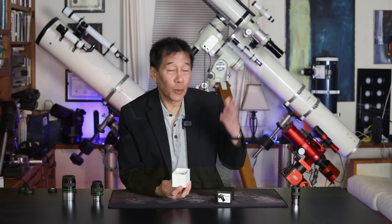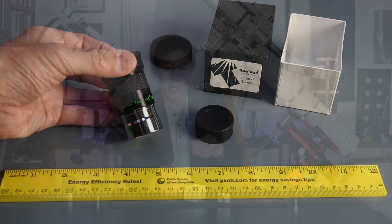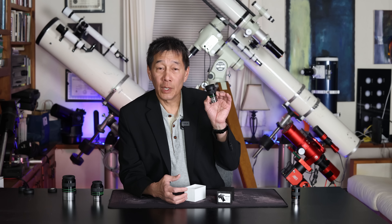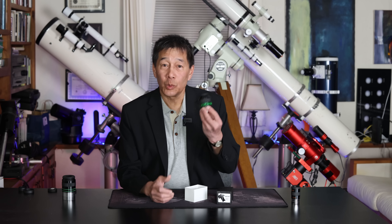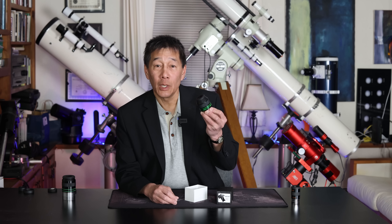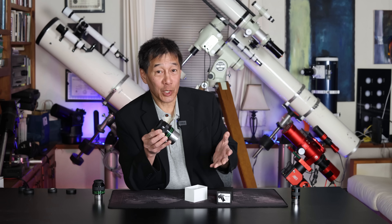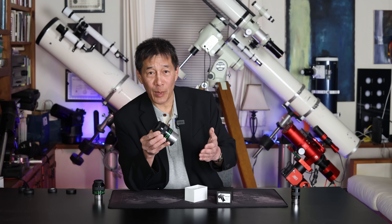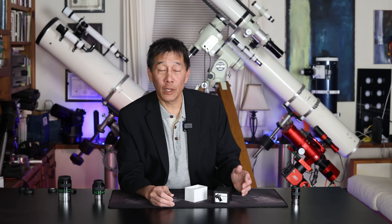I'm going to suggest you get a first-rate 25 millimeter Plossl. Those who know me know my favorite is the Tele Vue — my favorite 25mm general purpose eyepiece of all time. It's around $130 at the time of filming, but you only have to buy it once and you'll have it the rest of your life. If you're really wanting to spend more, you could get a 24mm Panoptic — probably my favorite all-purpose inch-and-a-quarter 25mm class eyepiece. Or if you want to go crazy, a 27 Panoptic. Whatever that means to you, you need to get an heirloom-quality 25 millimeter eyepiece of some kind.